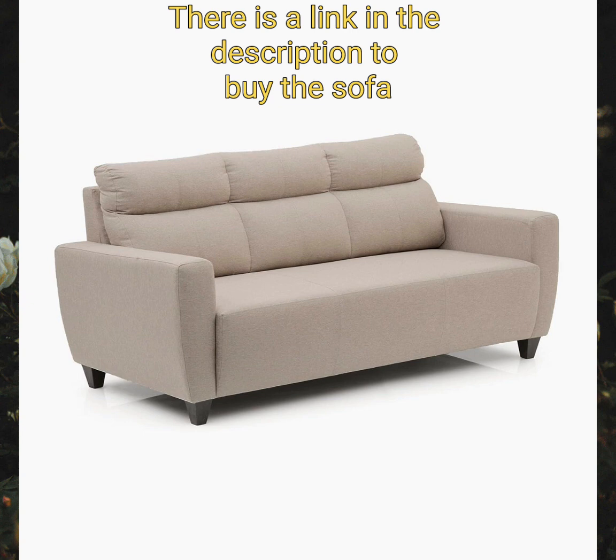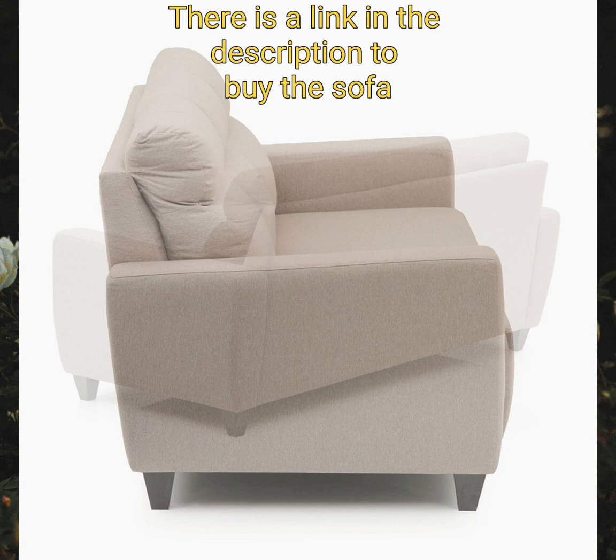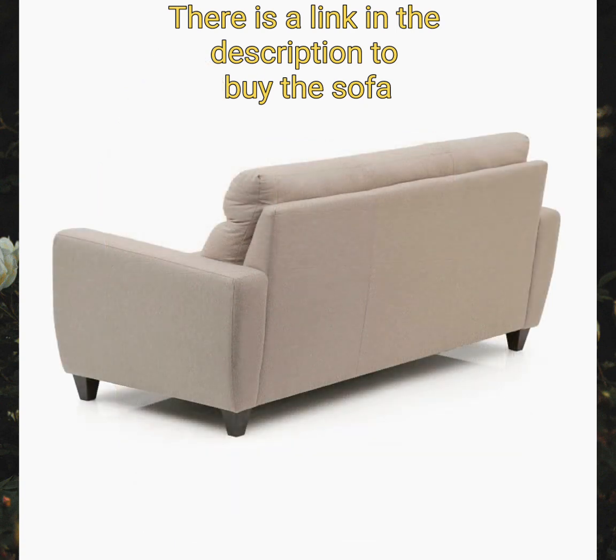The backrest comes with high-elastic nylon webbing for greater support and comfort. The sofa also has solid wood legs for greater strength and longer durability.